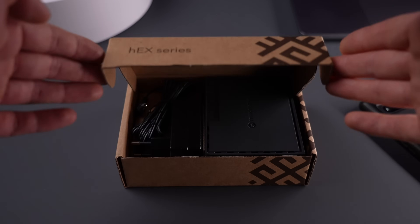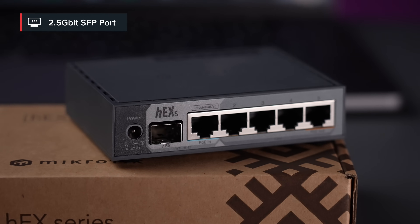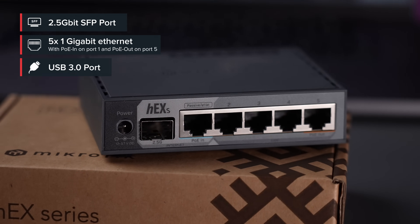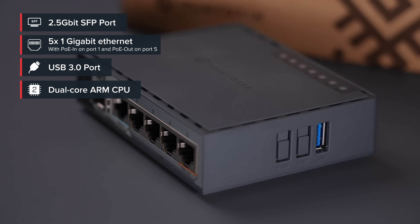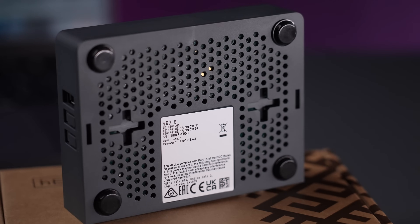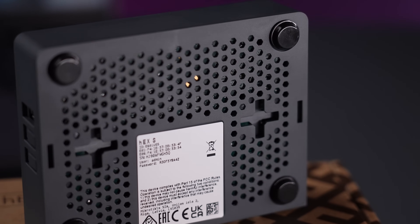So, what's new? HEX-S now features a 2.5Gb-ready SFP port, alongside the regular Gigabit Ethernet ports, USB, and a speedy dual-core CPU. Whether you're building a smart home, running a local lab, or just want a better router, it's ready.